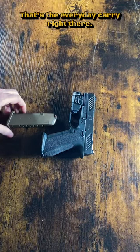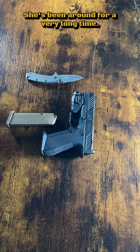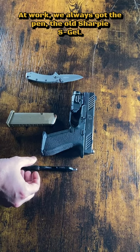That's the everyday carrier right there — the Shadow Systems XR920. Sick. And the old tried and true Kershaw. She's been around for a very long time, opened a lot of boxes and bags at work. We always got the pin, and the old Sharpie S-Gel.